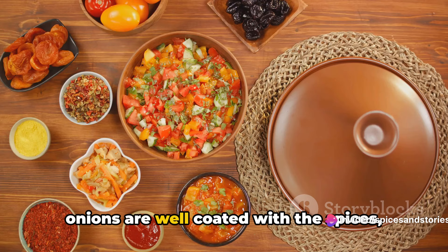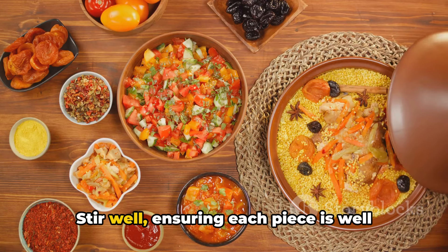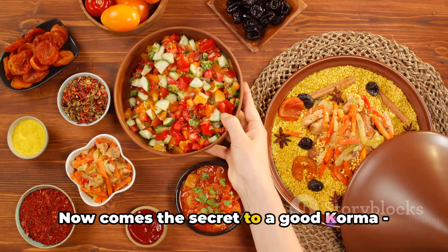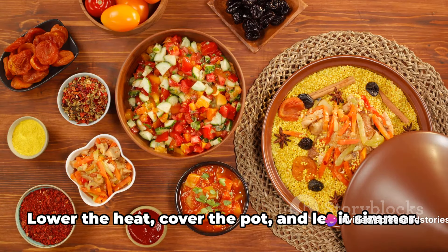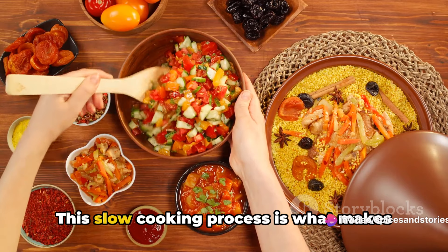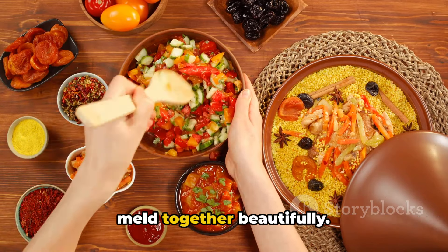Once the onions are well coated with the spices, it's time to add the marinated mutton. Stir well, ensuring each piece is well coated with the spice onion mix. Now comes the secret to a good korma — slow cooking. Lower the heat, cover the pot, and let it simmer. This slow cooking process is what makes the meat tender and allows the flavors to melt together beautifully.